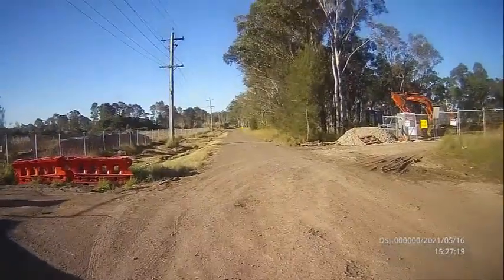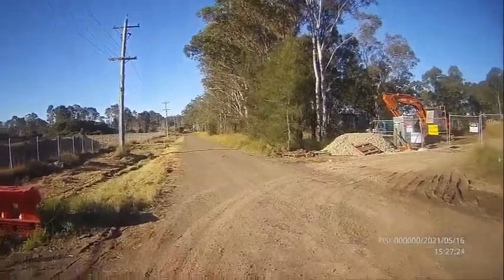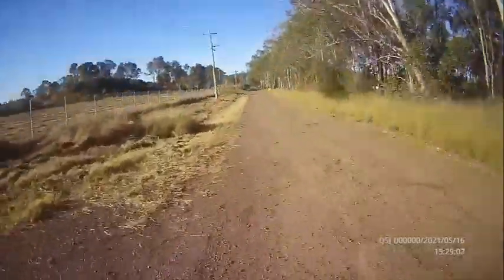First, here's walking. Running gives a lot of image distortion.